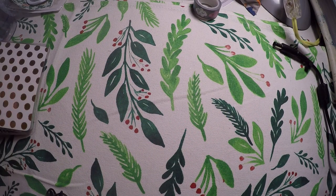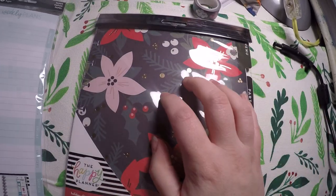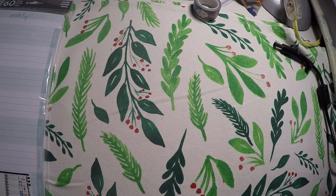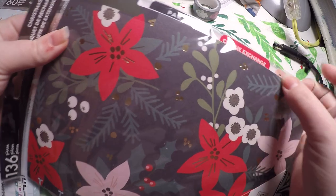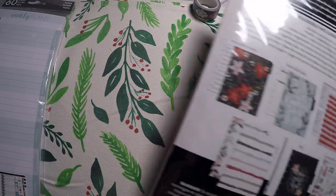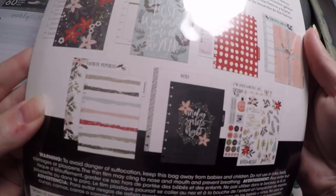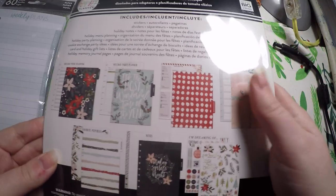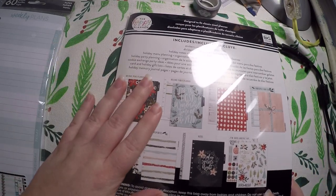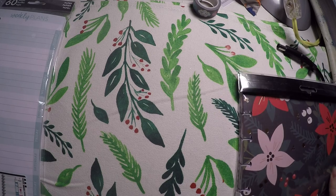Then I placed an order with the Happy Planner on Me and My Big Ideas website, and I got the Christmas extension pack. I'm not going to open it because I won't be using it this year, but it's got tabs for menu, party, cookie exchange, and cards and gifts. A lot of people hauled this so you can see a better breakdown elsewhere. I'm just going to put it away and hold on to it for next year.